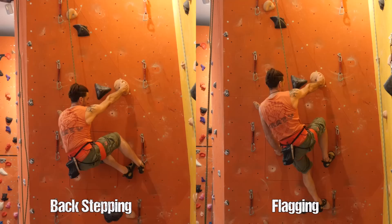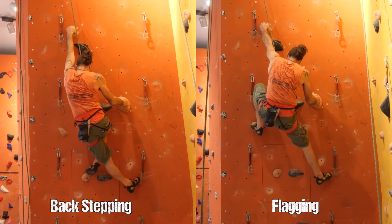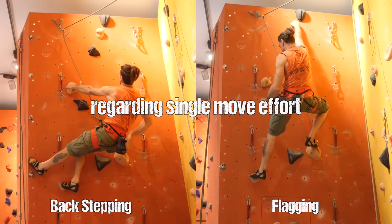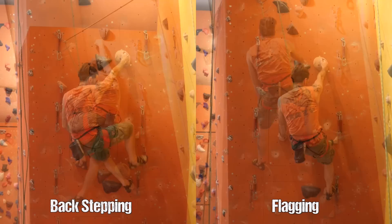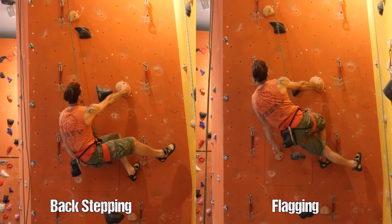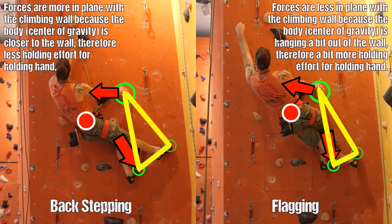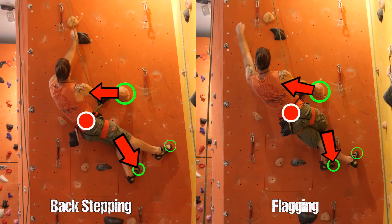I've discussed this previously in my episodes on flagging and backstepping — check those out for more mechanical detail. From a mechanical standpoint, the backstep is most of the time the most energy efficient if the situation allows it. However, if backstepping is possible, flagging can usually also solve the situation. The problem with flagging is that it doesn't take away as much weight from the hands and fingers, but you will save a lot of time on foot switches.